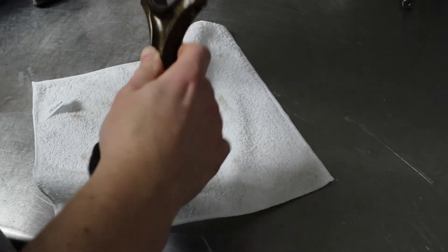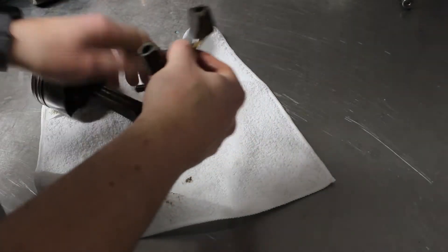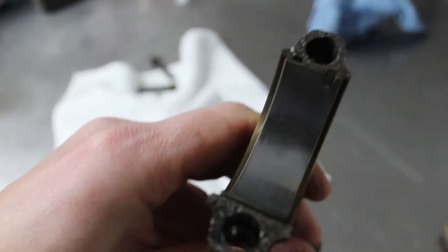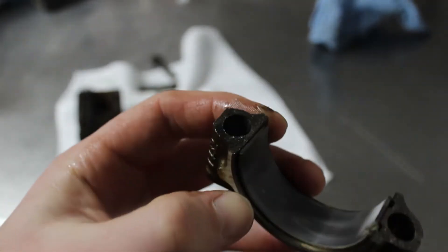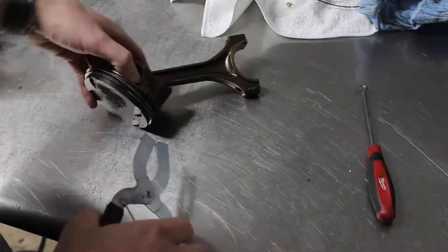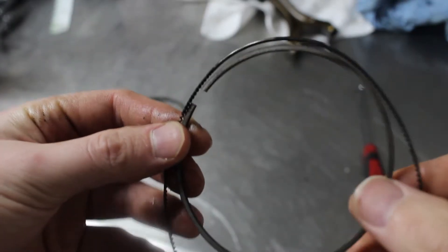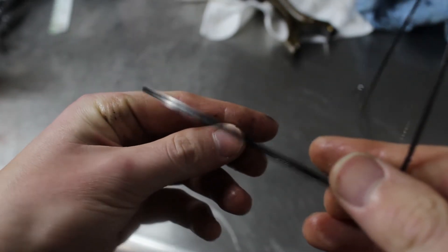Now I can move on to the piston assemblies. First thing I do is take the caps off. These use a rather interesting method of separating the caps — they simply fracture them, which gives you this rough finish on the metal. Some engines use a machined finish where it's nice and flat. The old bearings don't look too bad; there's some regular wear but nothing concerning. Now I use my ring expanders and remove the old piston rings. This must be why the engine was burning oil — you can see how clogged this oil control ring is. There are supposed to be holes in this ring so you can see through it, but it's completely clogged with carbon.